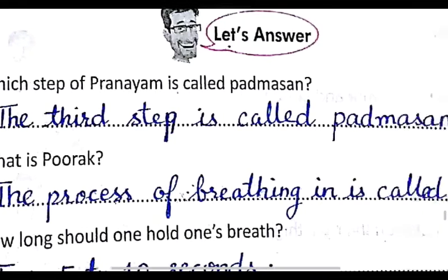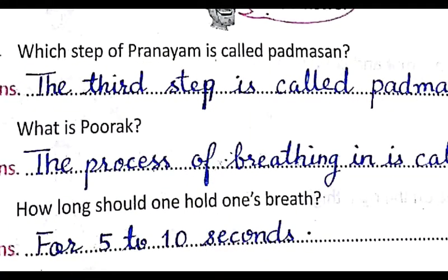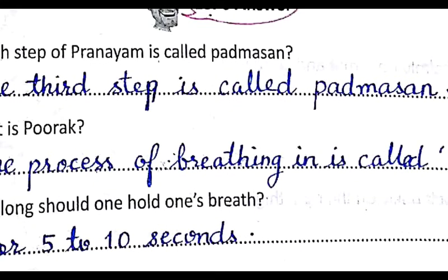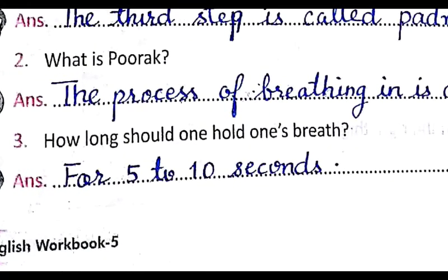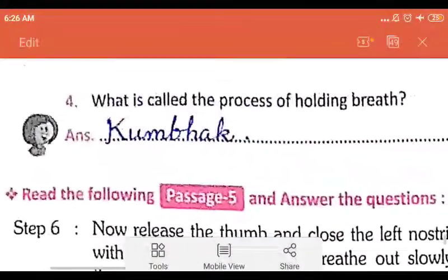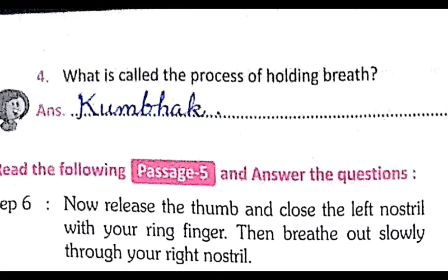To sit in the posture with crossed ankles on the thighs is called padmasana. The process of breathing in is called poorak. In the beginning, you will be able to hold your breath for five to ten seconds. The process of holding the breath is called kumbhak.